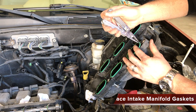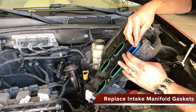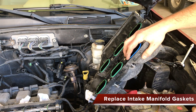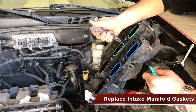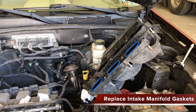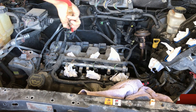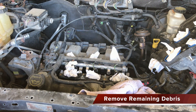Now is a great time to replace the intake manifold gaskets — simply pull off the old and install the new gaskets. Fill the ports with towels also to be safe while we finish the job. Blow away any remaining debris that was held in place by the intake manifold.